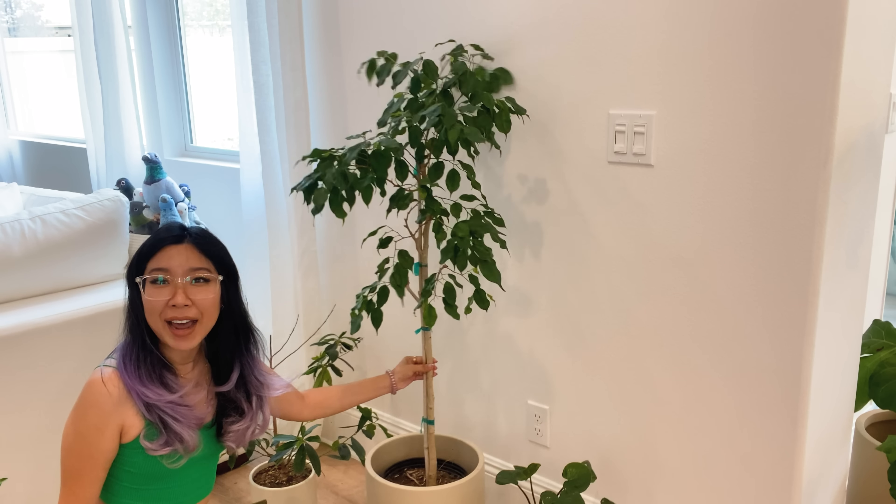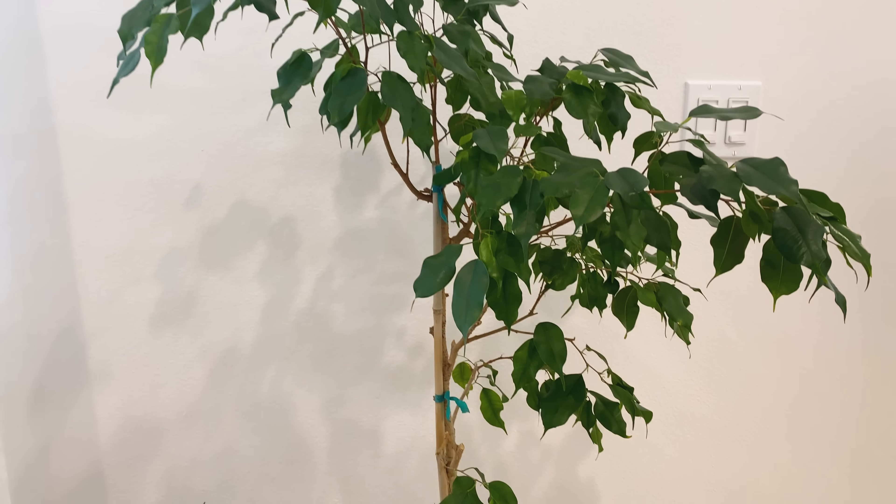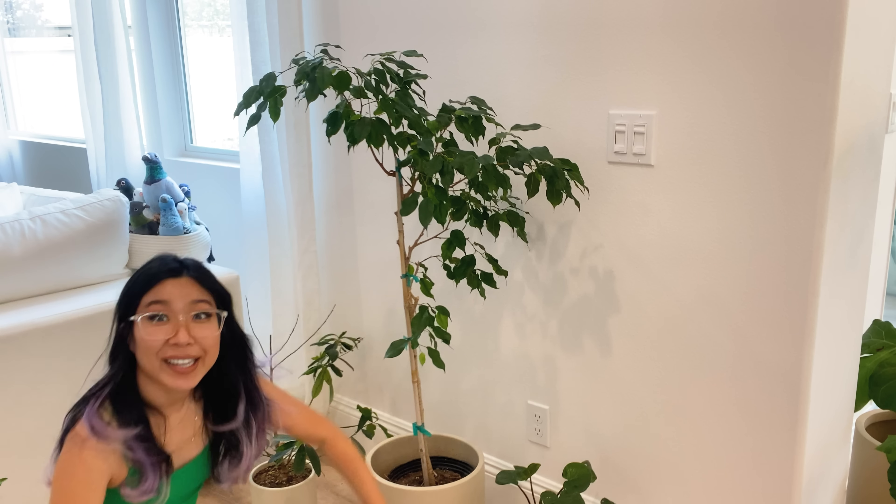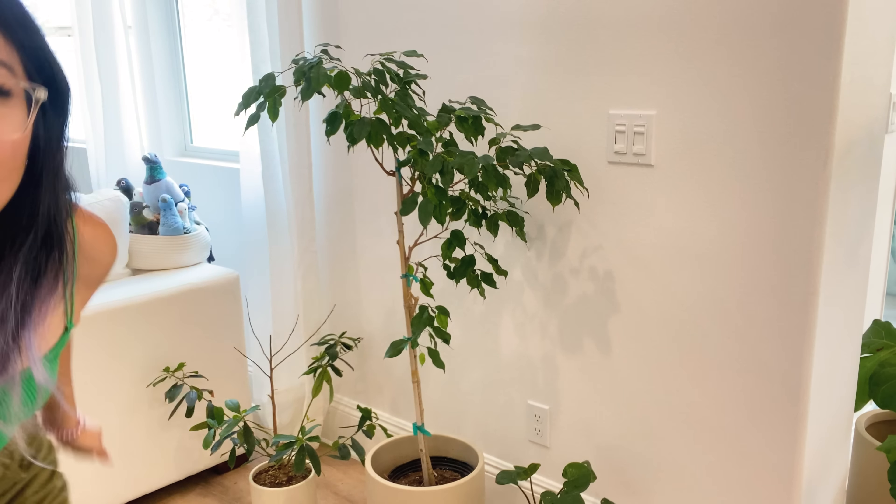This plant looks so nice now. It's got this whole personality with its sort of asymmetrical shape. I really like it. So woohoo — one pruned plant down, way more to go.